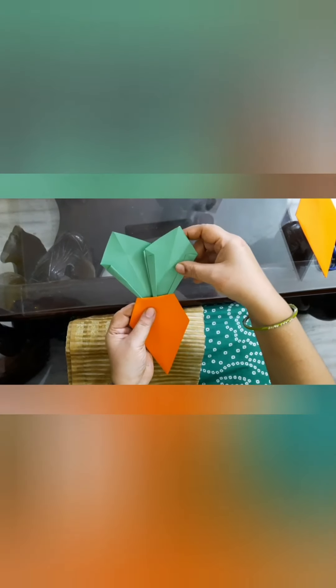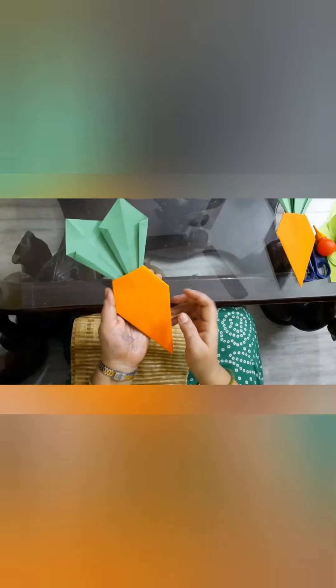Carrot is ready! Is it looking nice? You can make smileys also — here you can make a smiley.